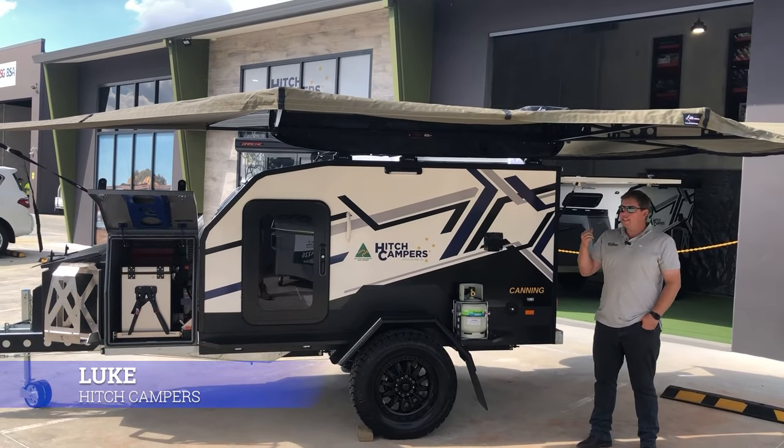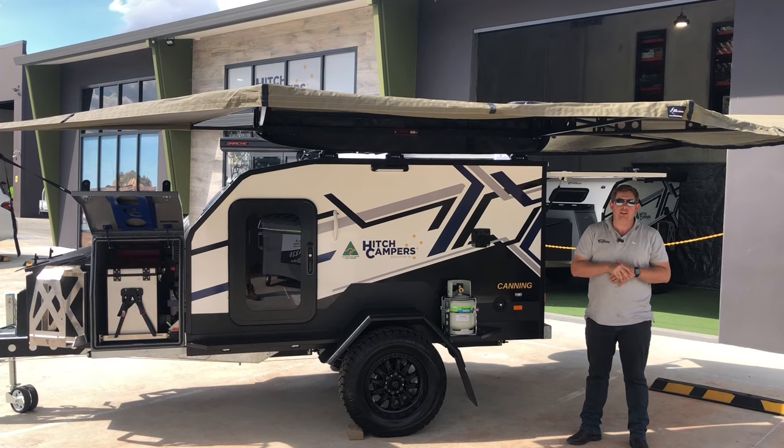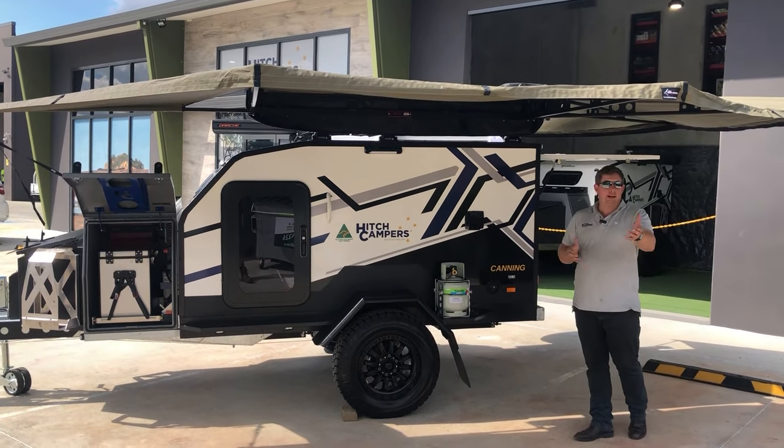G'day guys, Luke from Hitch. This caravan is about to go out tomorrow and we just wanted to give you a bit of a run-through. It's got a couple of exciting features we want to show you so you can see if you want to add them to your caravan.